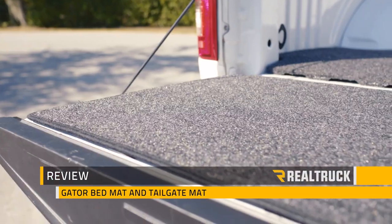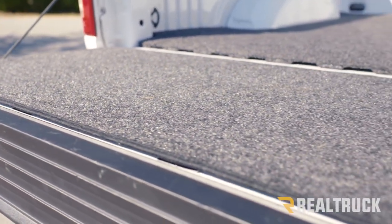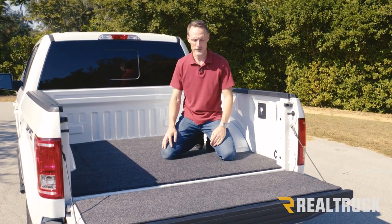Hi, I'm Todd Henderson, and check out the Gator bed mat. First thing I want to point out is not only does this protect the bed of your truck without damaging the bed, but it also protects your knees if you work out of the bed of your truck.